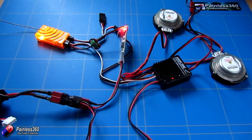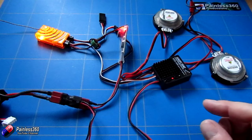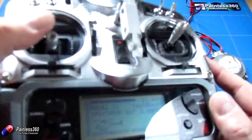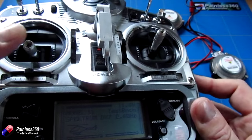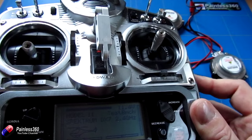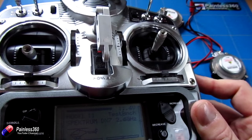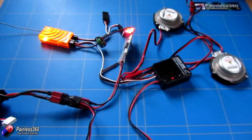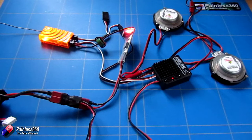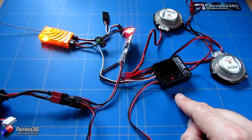I would recommend calibrating the throttle and going through that process. Because at the moment the way I have it set up, when my throttle is at the very lowest position we get nothing, but if I move the throttle up very slightly the sound starts — and then down it stops. I would calibrate it to just above idle for an electric system, so that the engine sound isn't running when your prop isn't turning, which is a little bit more realistic.